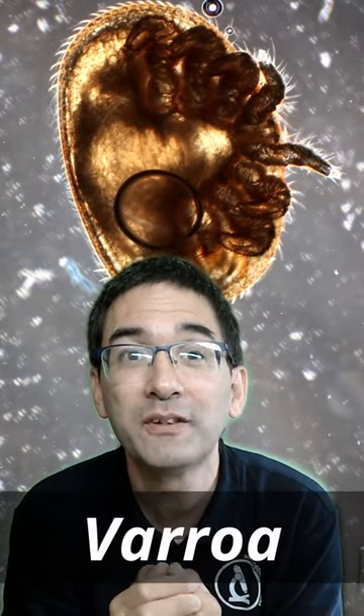You're now looking at an image of the so-called varroa mite. It is a parasite, not of humans, but of bees. The varroa mite will bite the bees and suck their blood. This is of course a problem because it weakens the bees and the whole beehive to a great extent.